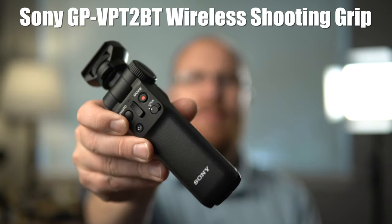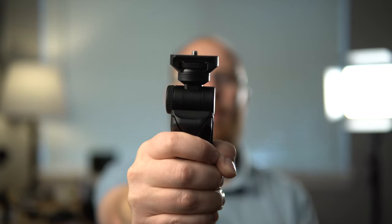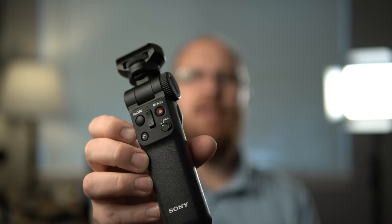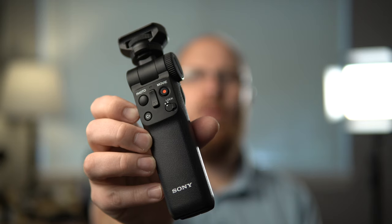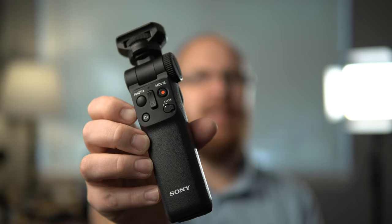Basically what this is, it's a wireless grip that wirelessly connects to select Sony cameras that have Bluetooth capability. You can hold the camera with the grip, and it has all that functionality built into it. It's got a zoom, it's got the video record button, the shutter release button for taking photos, and it also has a custom one button and a lock toggle so settings don't accidentally get changed.